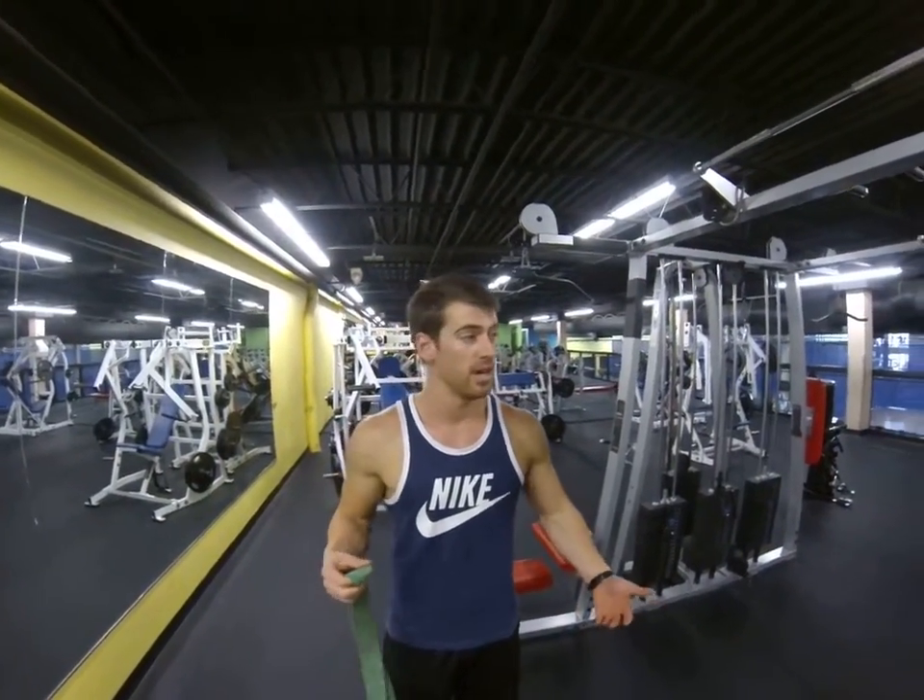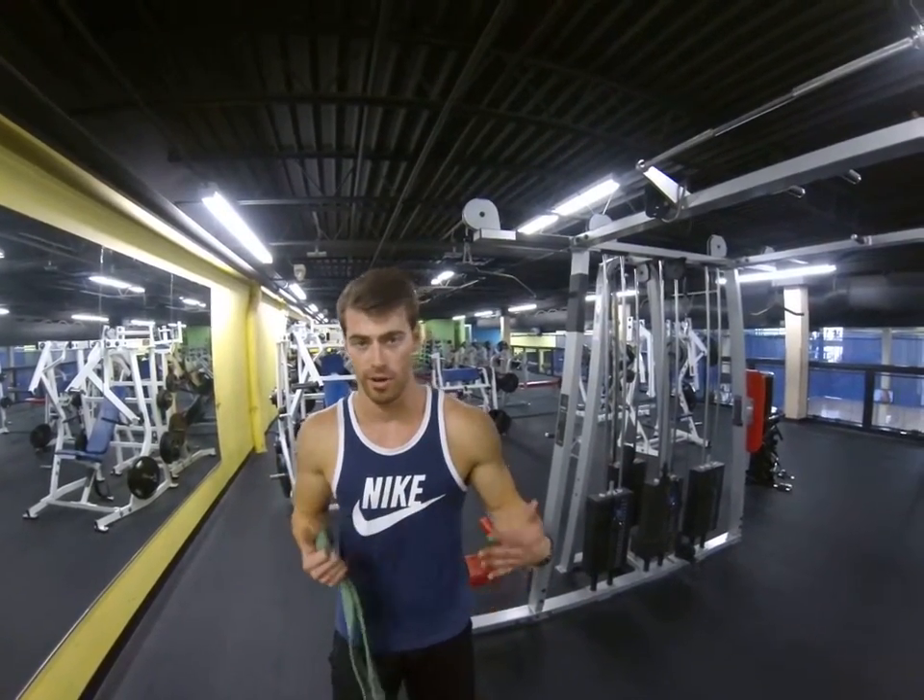This is an assisted pull-up right here. If you're really trying to work up to pull-ups, this is a good way to use your body weight to get up there and kind of work on body orientation and all of that.